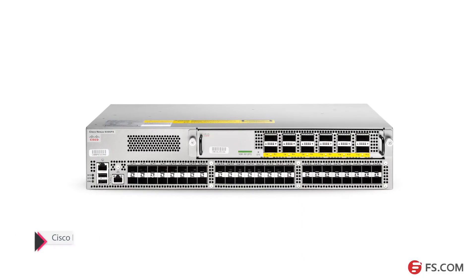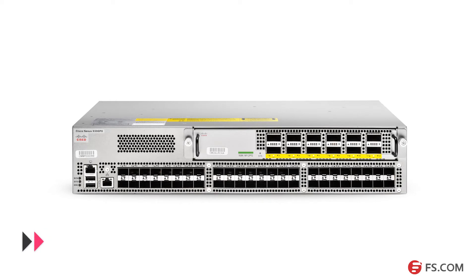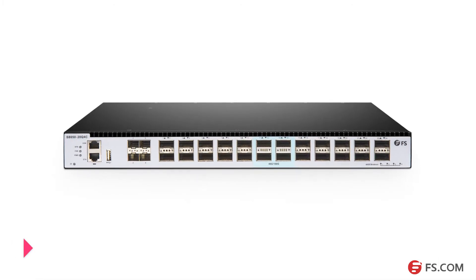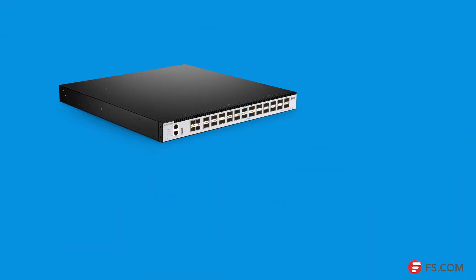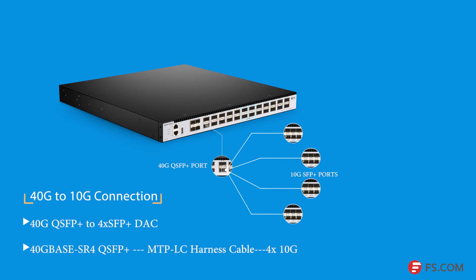This is the Cisco Nexus 9396PX switch. It has 12 40-gig QSFP+ ports and 48 10-gig SFP+ ports. This is our S8050 series switch. It has 20 40-gig QSFP+ ports and 400-gig QSFP28 ports. Each 40-gig QSFP+ port on this switch can be broken out into four independent 10-gig SFP+ ports.